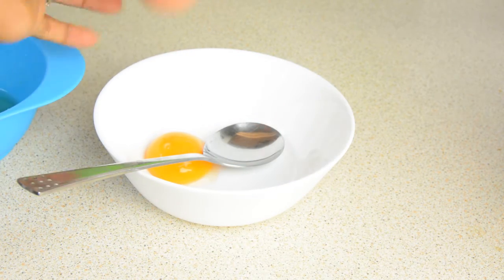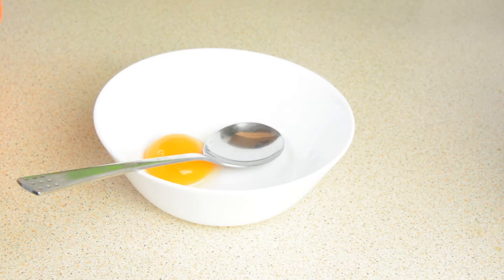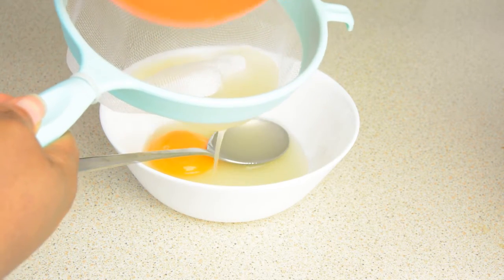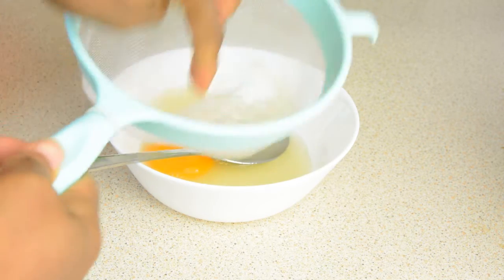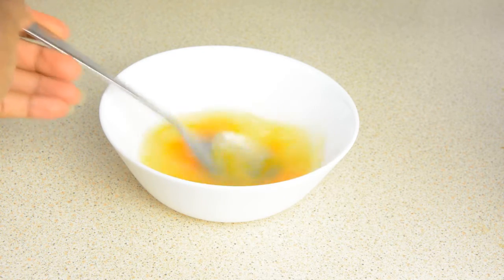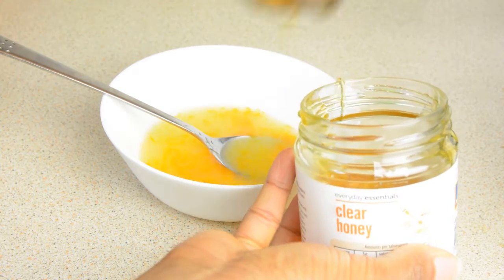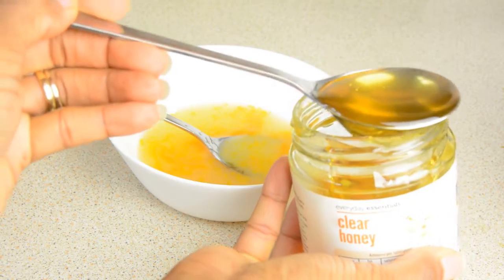Starting out, you want to separate your egg yolk from the white — I've done that already. Then go for the juice from one whole lemon, and make sure you sieve it so you prevent the white bits getting into your hair. Don't squeeze the pulp through the sieve either. Then I go for two tablespoons of natural honey — one thing I love about honey is that it's everywhere, you can get it from any market, and it's affordable.